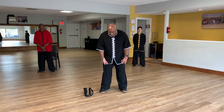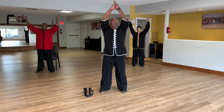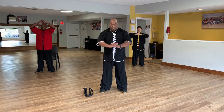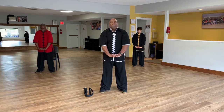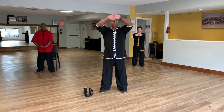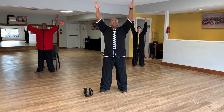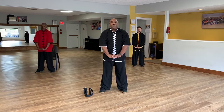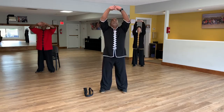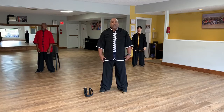Feet about shoulder width apart. Bring your hands above your head, lock fingers. We're going to push down — notice we're going to flex out the wrists as we push down. Come back up and release. Inhale, lock fingers, exhale push down, inhale back up, exhale release. One more time.